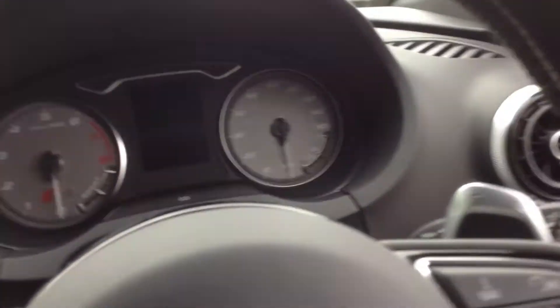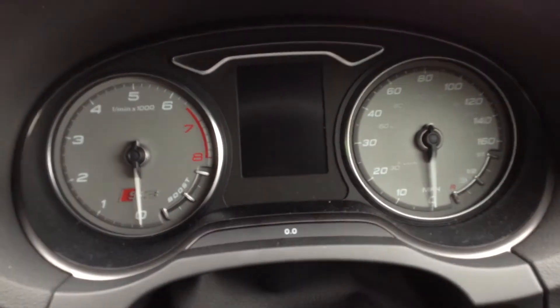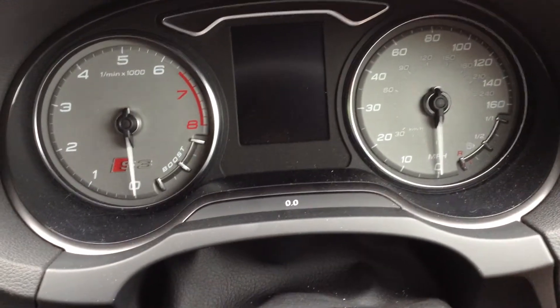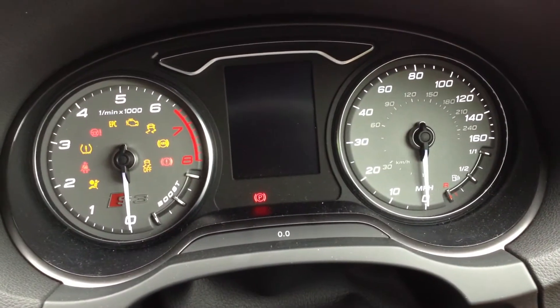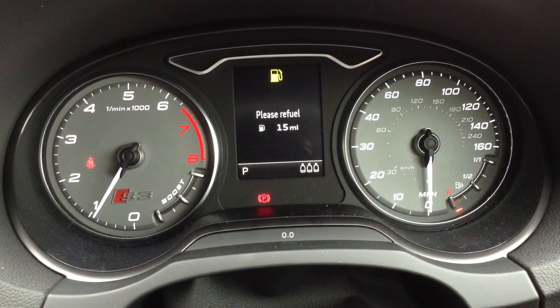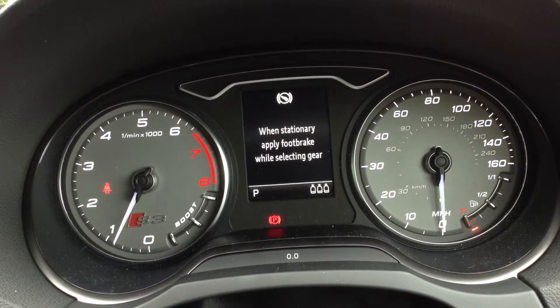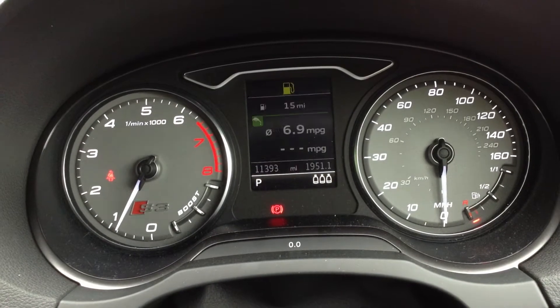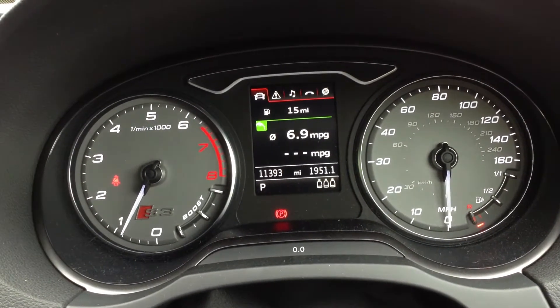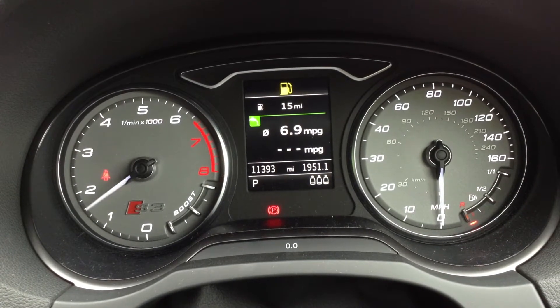Stepping inside the vehicle — there are two sets of keys with the vehicle, as you can see. Just getting the vehicle started. It's all starting the car fine. Apart from needing a bit of fuel, there are no warning symbols that appear on the dash that shouldn't be there. We're looking at 11,393 miles on the clock, and of course the car runs exactly how it should do — it's a very quick car.